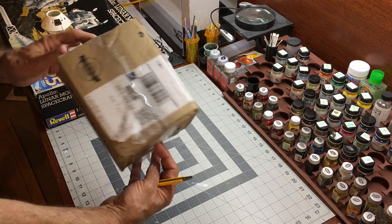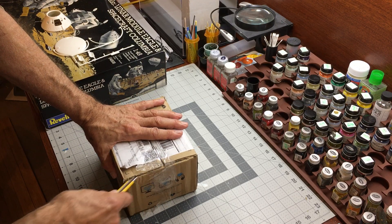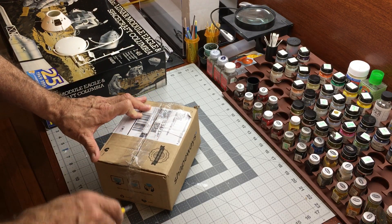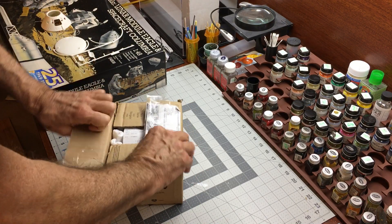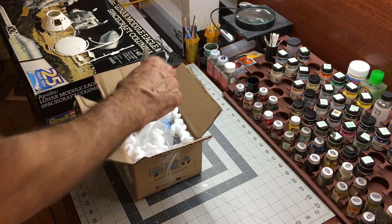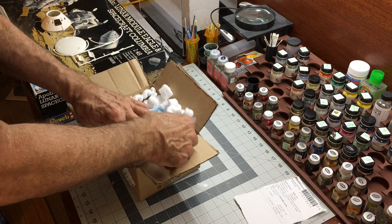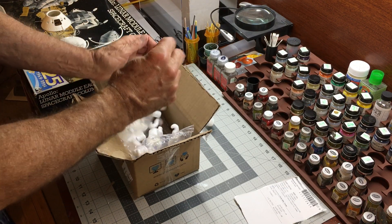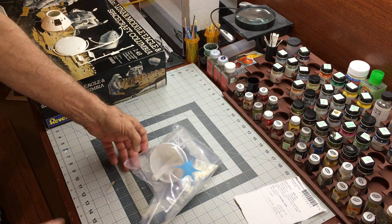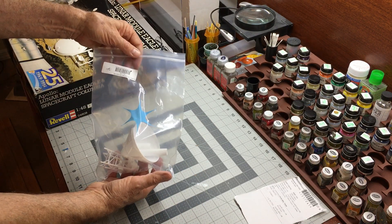This is the Shapeways box. Looks like it's been opened before — the mail possibly opened this box for some reason. This will be my first experience with a 3D printed part. We've got peanuts, packing material, packing lists, and a nice Ziploc poly bag with the parts inside. They've got their logo on it.